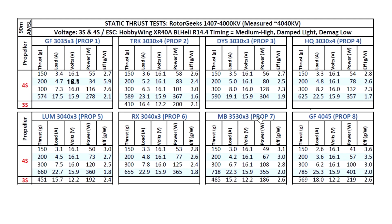This motor did quite well on the new Lumineer 3040x3 prop, which showed almost the same performance as the Rotor X — one of the better props for efficiency and thrust. On 3.5 inch it did well too, and on 4 inch on 4S the amps are showing quite high, but Rotor Geeks says they've even used this motor with a 40x45x3 prop without any issue, so these two-blade props should be no problem on 4S.